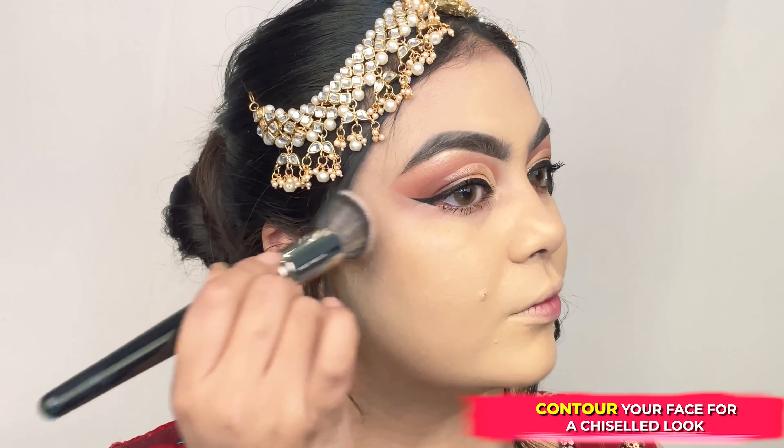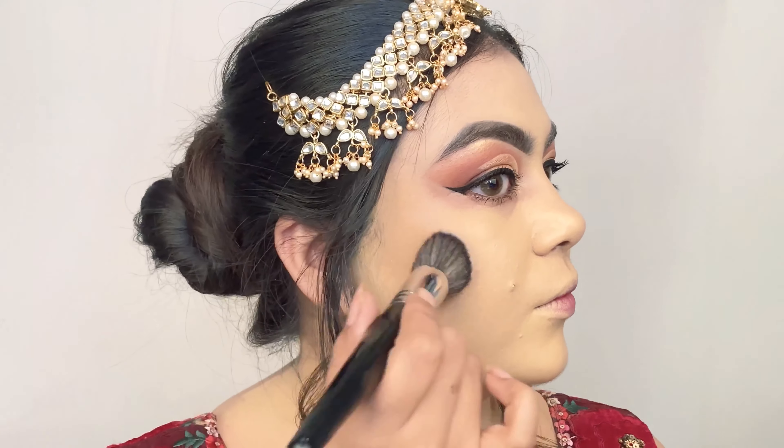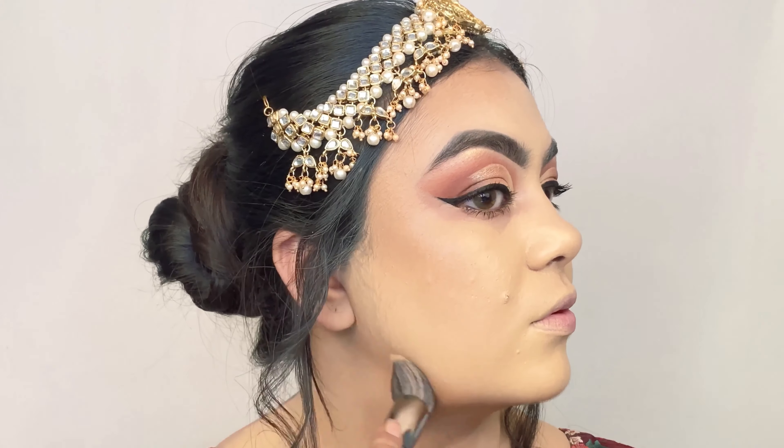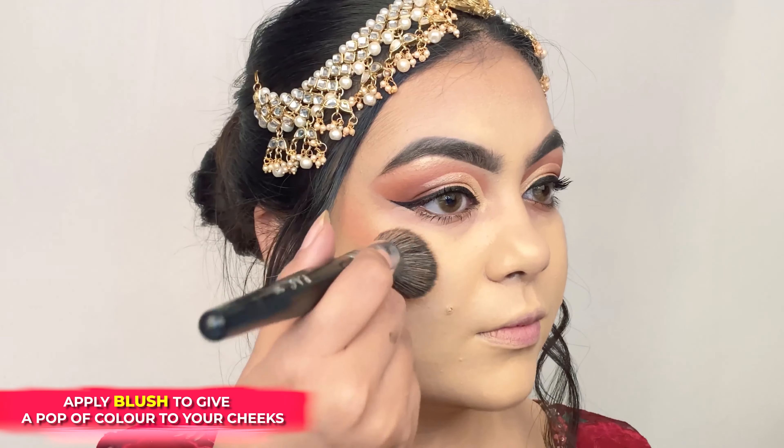To bring some structure to my face, I am grabbing my brush and the contour stick in the shade Fawn First and applying it over the hollows of my cheeks, edges of my forehead, and jawline.